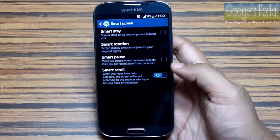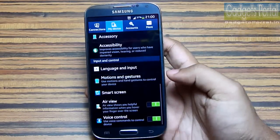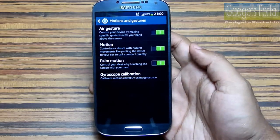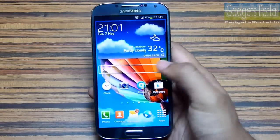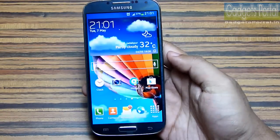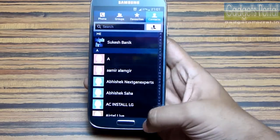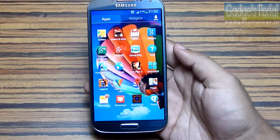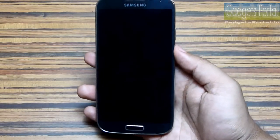Number six: the smart features on this device are a little bit fancy — you have to follow the instructions very carefully, otherwise you will get disappointed trying them again and again. Number seven: the TouchWiz user interface is very simple but sometimes looks very flat compared to HTC Sense or Sony Timescape.